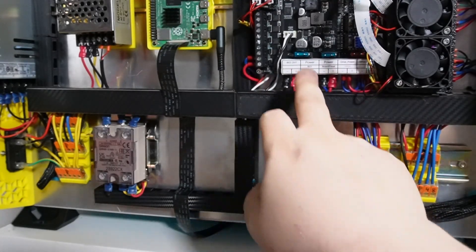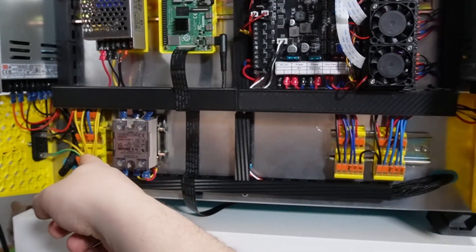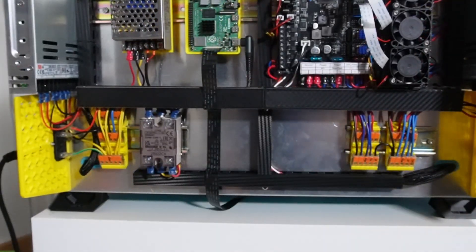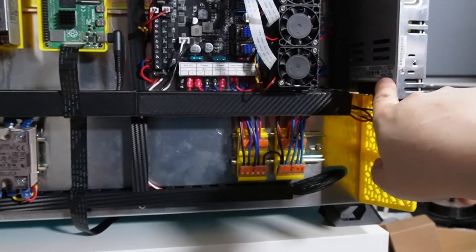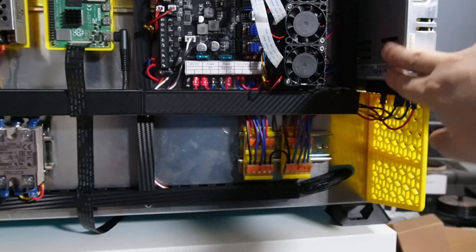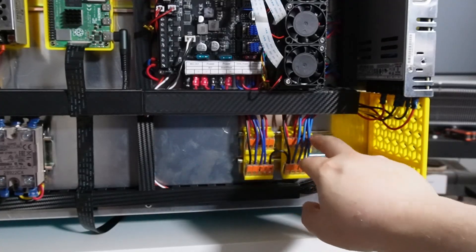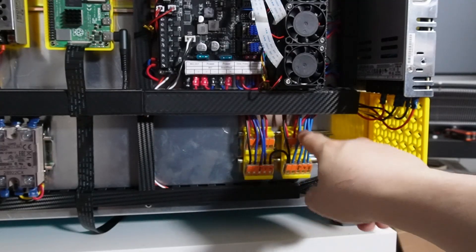The 48-volt side also needs cable from the AC side. From the AC side, the cable goes to your 48-volt power supply — same manner: earth, neutral, and live cables go to the 48-volt power supply. Then the plus V and minus V go to the 48-volt Wago. One of each is coming in here; I used black/blue wire and red wire.